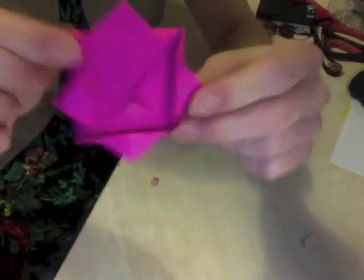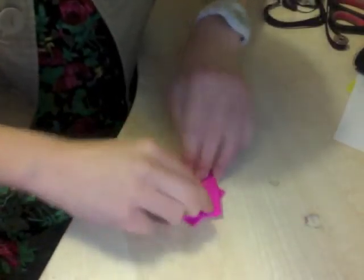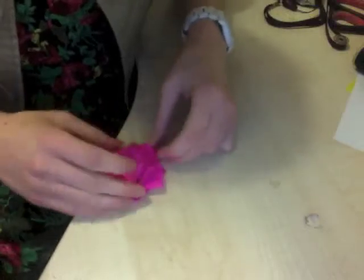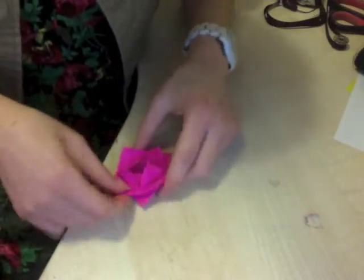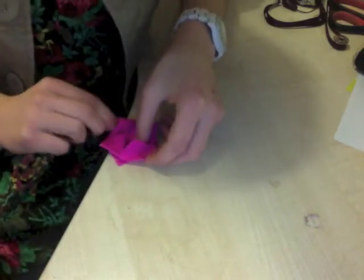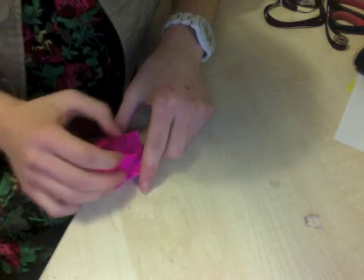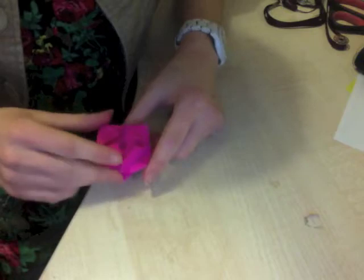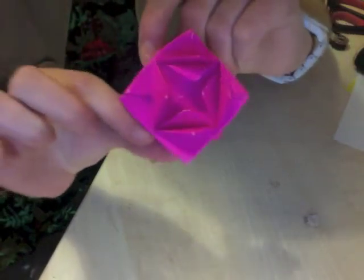Then once it's like that, you're going to need to flip it over again and press that down. Then open out the triangles and fold them down. Just straighten it out so it kind of curls in, because you don't want these bits sticking out. And there you have it — an origami style version of a rose.